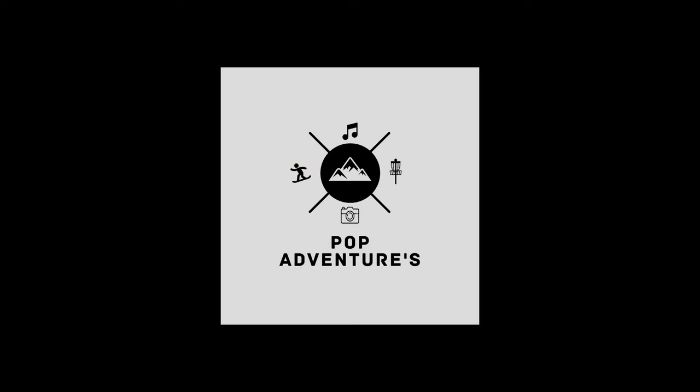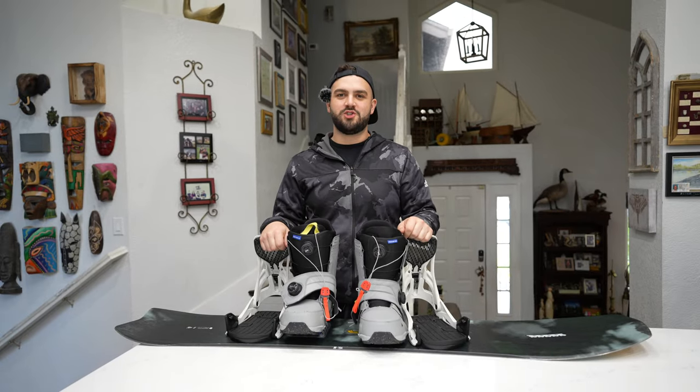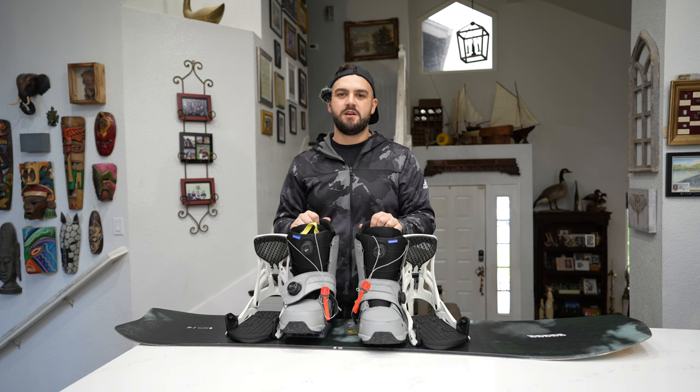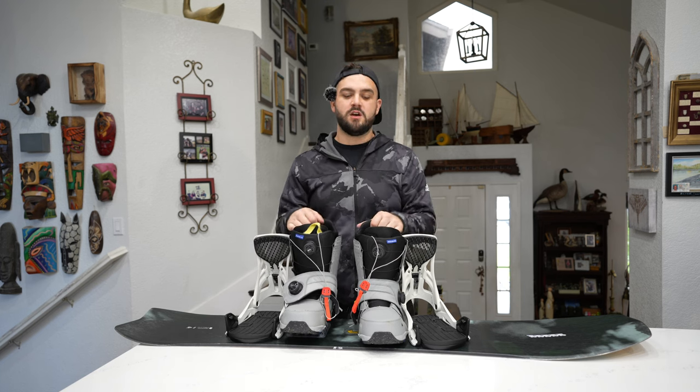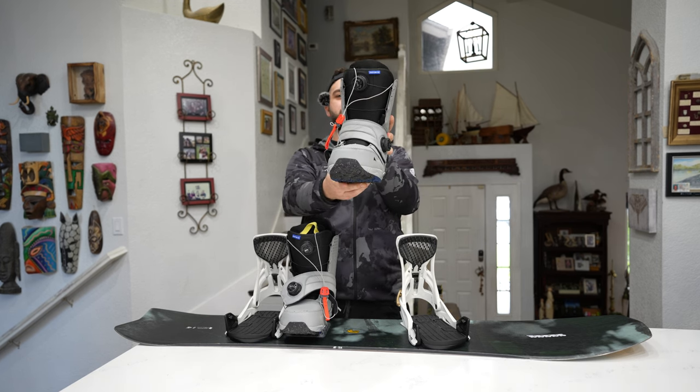It's like a blizzard! What's poppin everybody, welcome to the channel. I've got another review today on some Burton Step-On gear and a new board for me. Starting off with the boots — we've got the grey Buzz Lightyear Photon Step-On boots.